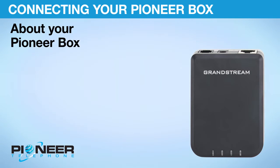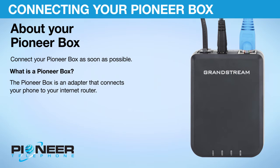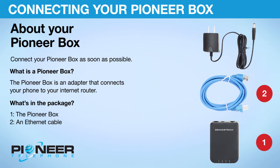About your Pioneer Box. Connect your Pioneer Box as soon as possible. The Pioneer Box is an adapter that connects your phone to your internet router. What's in the package? 1. The Pioneer Box. 2. An Ethernet Cable. 3. A Power Cable for the Pioneer Box.